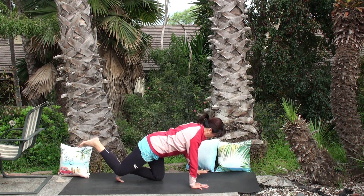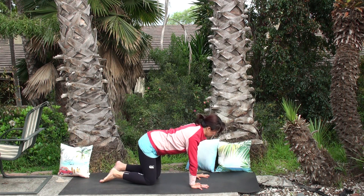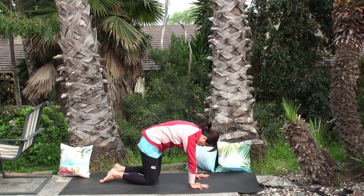Good. One more deep breath, then hands and knees down. Do cat and cow several times to unwind the lower back.